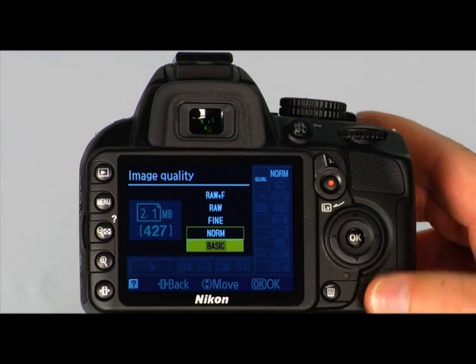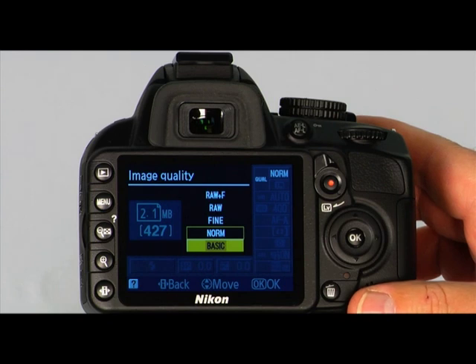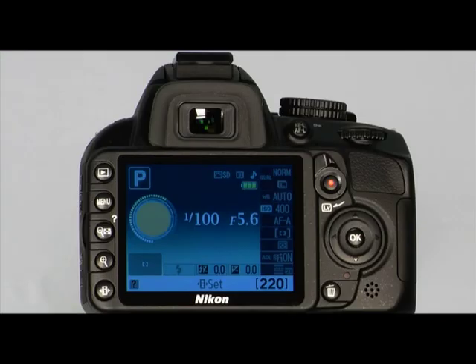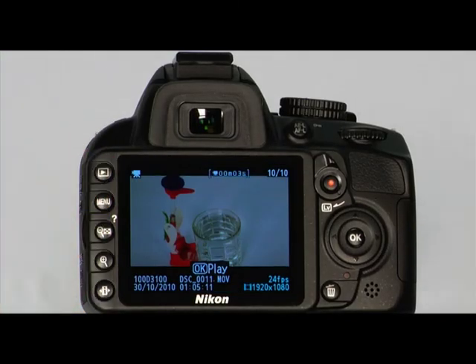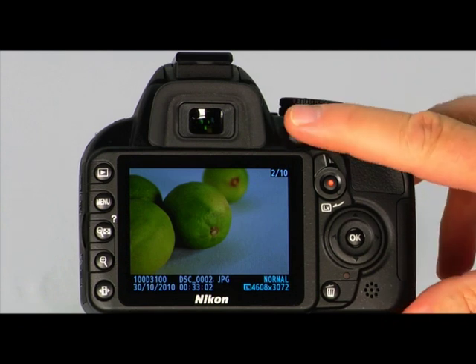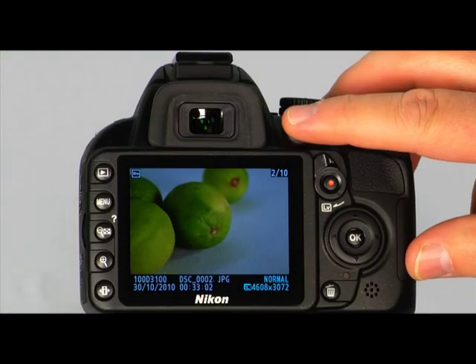As you scroll through the options, the approximate number of shots remaining will appear on the left side of the LCD. You'll also want to get into the habit of protecting great photos from accidentally being erased. To protect an image, press the playback button and use the multi-selector to scroll to the image you'd like to protect, then simply press the Protect button. A small key icon will appear on the top corner of the image. Protected files cannot be deleted using the Delete button, but they will be deleted if the memory card is reformatted. To remove protection from an image, simply press the Protect button again.